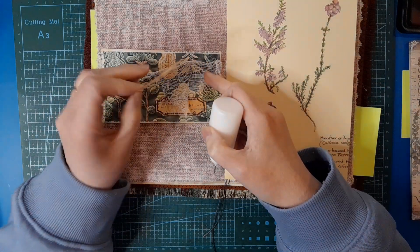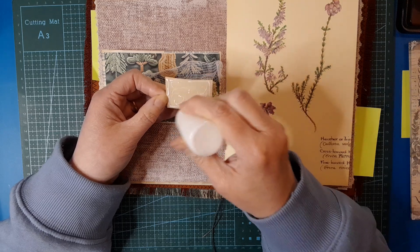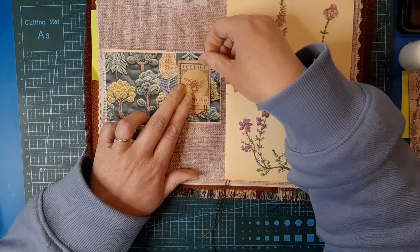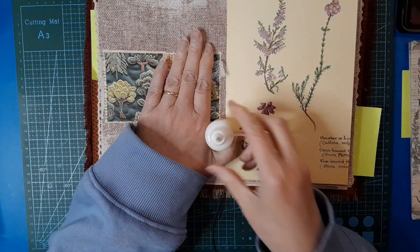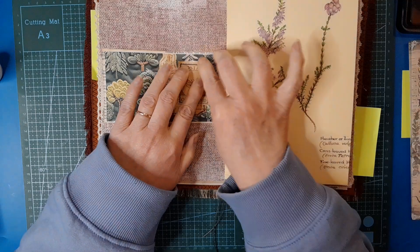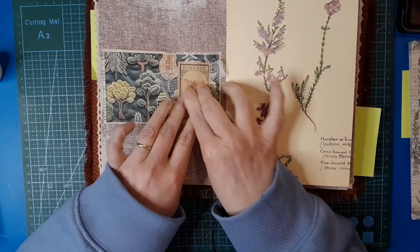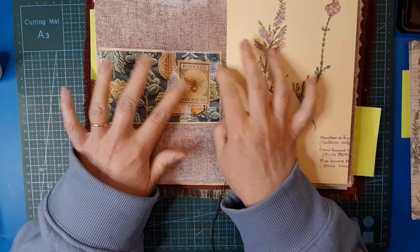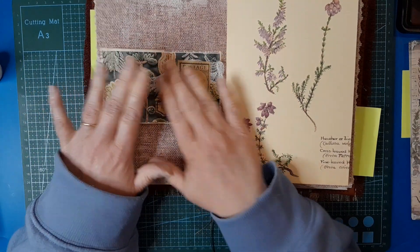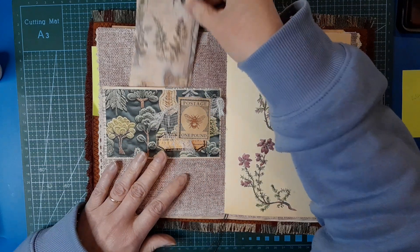Do I want to - will tacky glue be okay? I think it might. We're just going to put glue on this piece and let it attach the cheesecloth for us. Give it a good press down, let the glue seep through. I will check it later and if it hasn't worked I'll go back in with my fabric glue. I just like those bits floating around - I don't mind that it'll do what it wants, fold on itself or fray. That's fun.